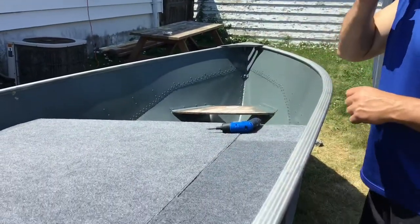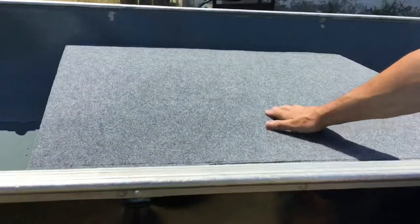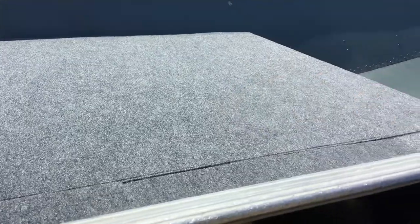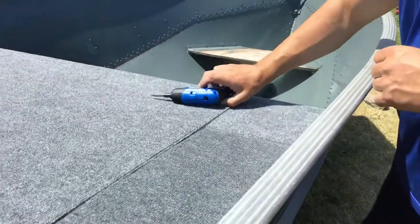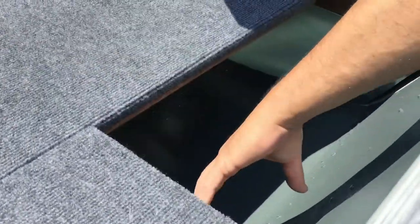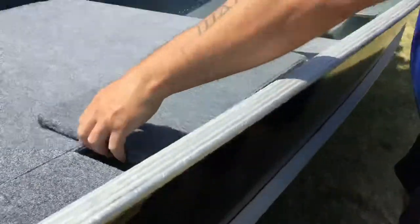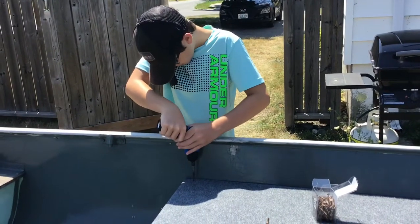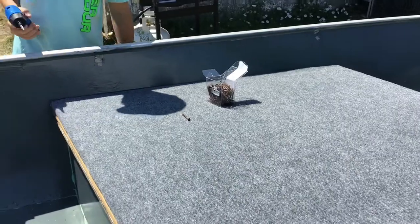We've got the first level of the top done. This is the main deck here — we can stand on it, we can jump on it, we can do whatever we want on it. It's not breaking. It's reinforced underneath. Over here on the very edge is where we have our compartment — it'll have hinges on it, we'll open it up, and in here we'll have a nice compartment that I'm going to make underneath. After we get a couple of hinges on it, we'll be ready to go. Things are coming along quite nicely.